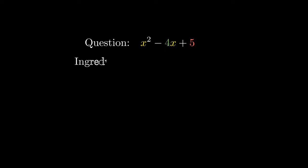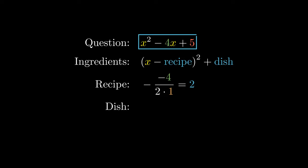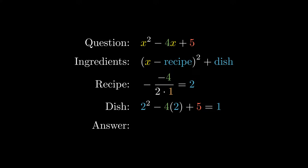We need to prepare our ingredients, which is an expression of the form x minus our recipe, all squared, plus our dish. To calculate the recipe, we take the negative of negative 4 divided by 2 times 1, which equals 2. To obtain our dish, we substitute 2 into the original expression, and this equals 1. To complete the square, we combine our recipe and our dish into our ingredients to obtain x minus 2, all squared, plus 1.